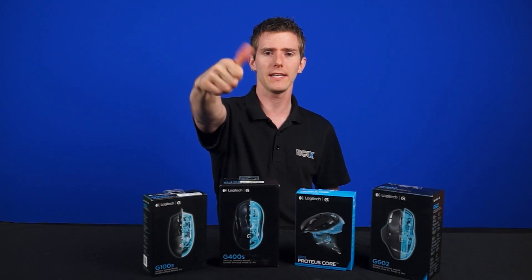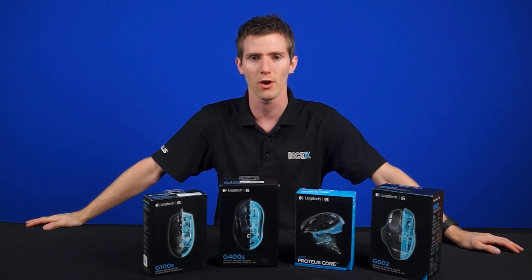Thank you for watching, guys. Like this video if you liked it, dislike it if you disliked it, and don't forget to subscribe for more videos like this from NCIX.com.